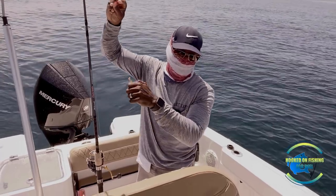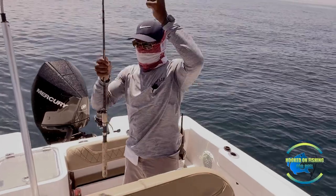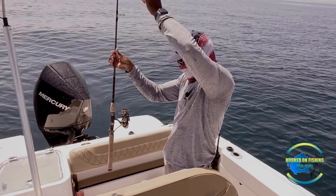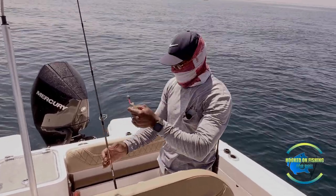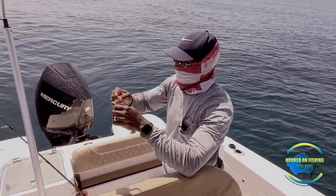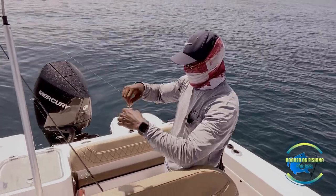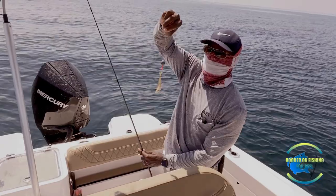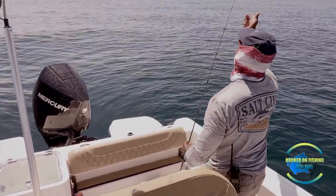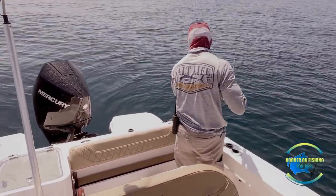I'm going to start off fishing with this hogfish setup. On this rod I got a 3000 Daiwa LT spinning reel — about 15 pound test line on this, a 20 pound leader, one circle hook, and about a one ounce egg weight on there with three beads. That's it guys. I'm going to throw this down there and see if I can get hooked on for you guys.